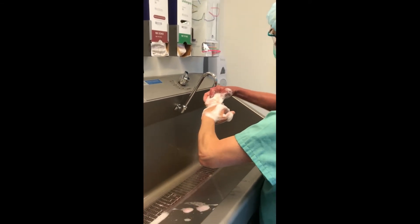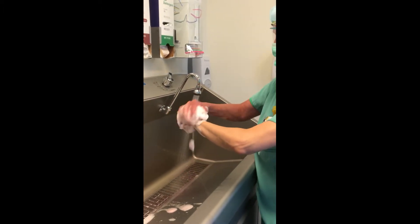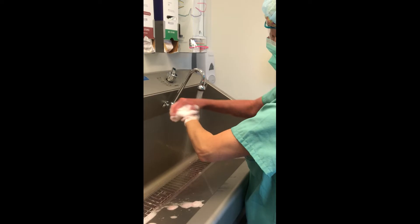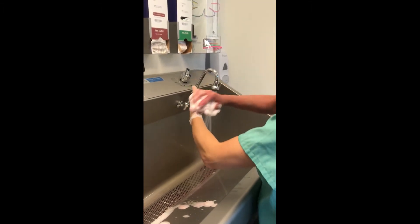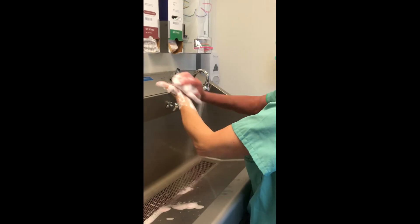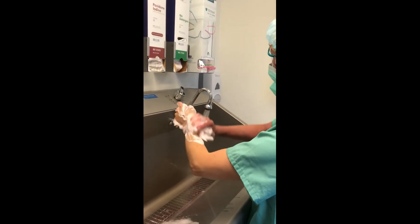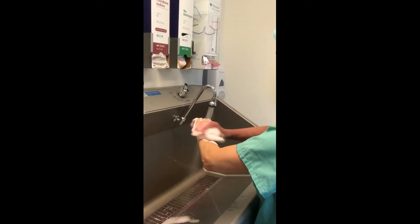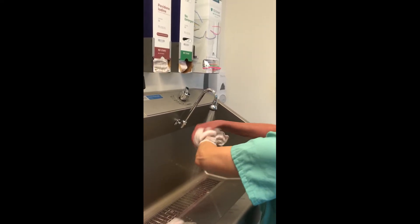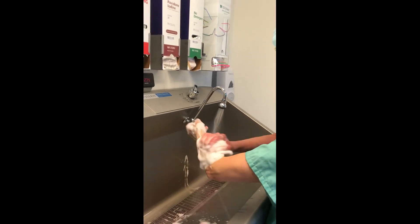The surgical hand scrub should take 3 to 5 minutes. Continue scrubbing your hands, remembering that your hands and arms have 4 sides and each side needs to be scrubbed.